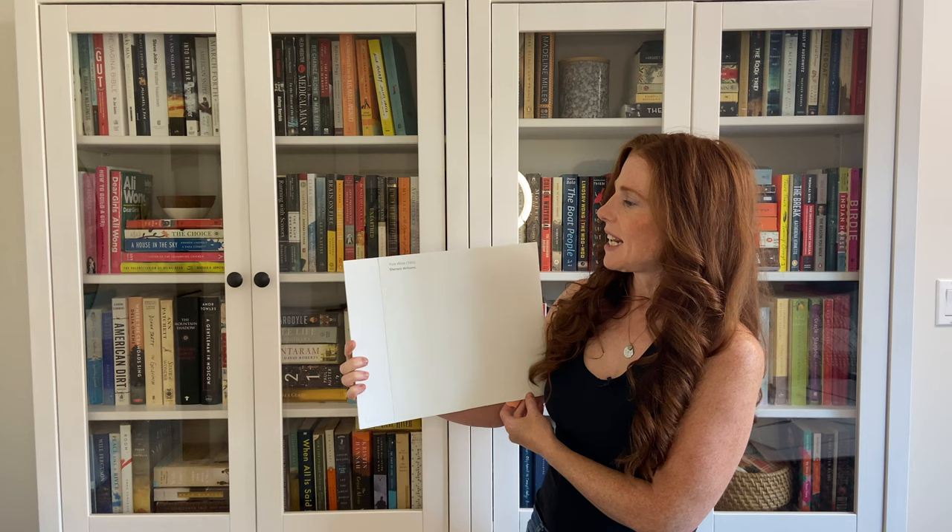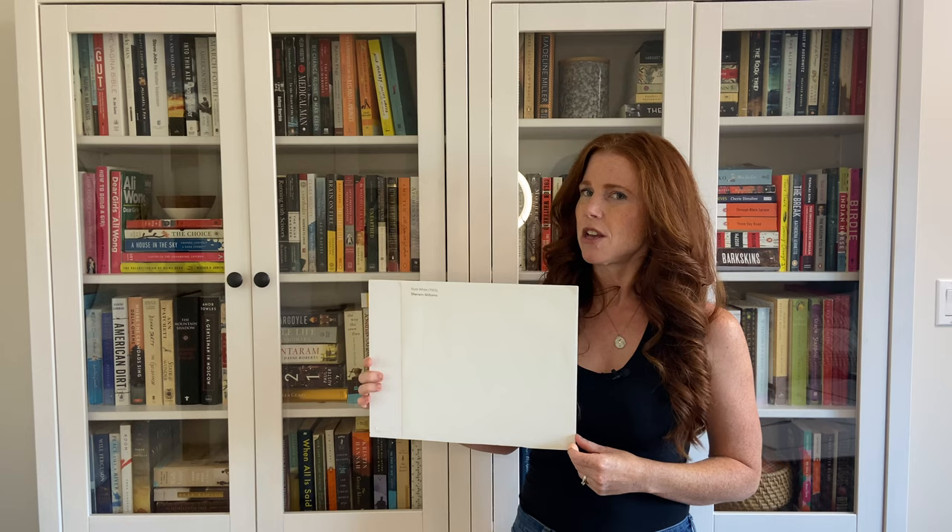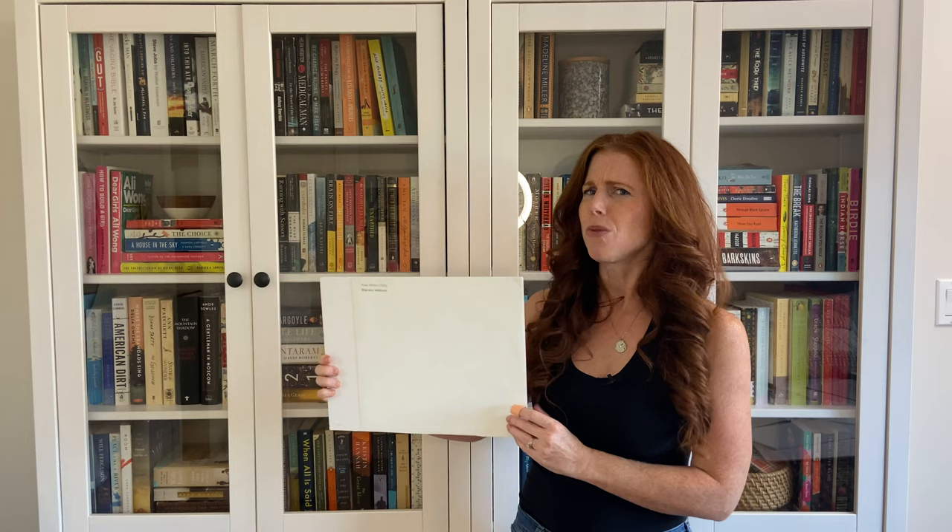Sitting at 83, this color is a little bit soft and with that softness comes a bit of warmth. It's not a terribly creamy warmth — there are warmer white paint colors like Benjamin Moore White Dove, Sherwin-Williams Alabaster, and Benjamin Moore Cloud White. Pure White is definitely more passive.